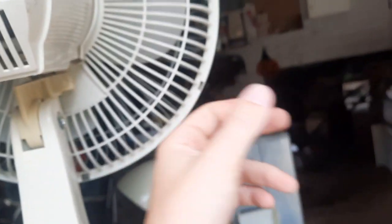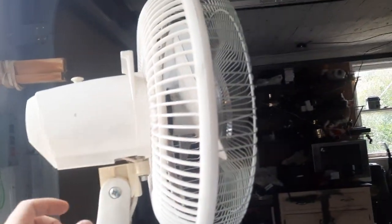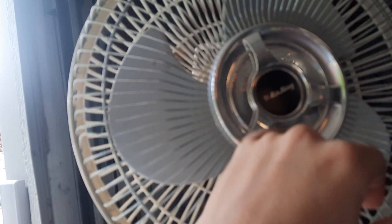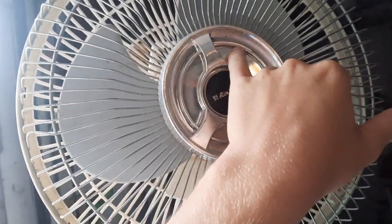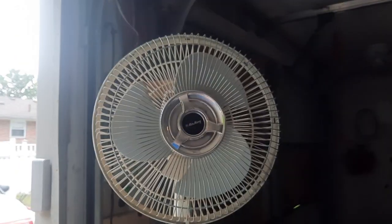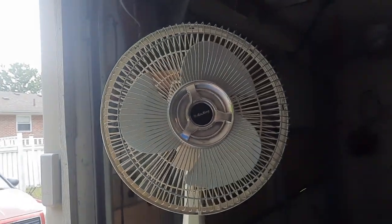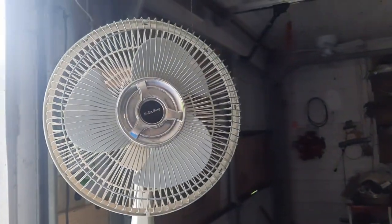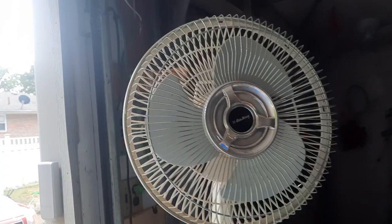It has a plastic back grill. I thought Air Kings were still using all-metal grills up until about 2005 or that era, but I'm not sure. It has the metal front grill with this style of badge — the older badge. I might have to get one of the modern 2154 versions, the little nine-inch ones. Those are still being sold. The price didn't go up tremendously for a while — they were staying at about $30 — but last time I checked they were like $60.